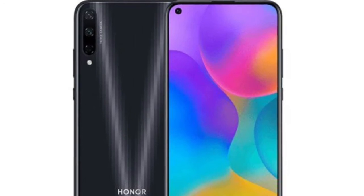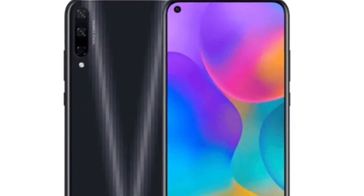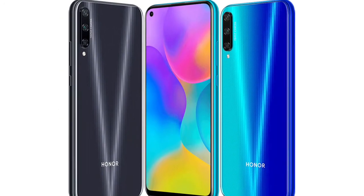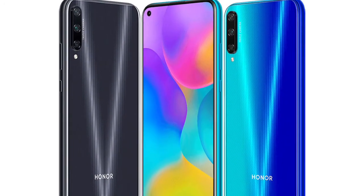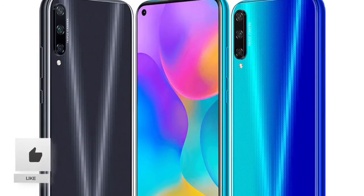On the camera department, you are getting a triple rear camera setup, comprising a 48MP main sensor, an 8MP ultra-wide-angle lens, and a 2MP depth sensor, featuring f/1.8 aperture and a single LED flash.